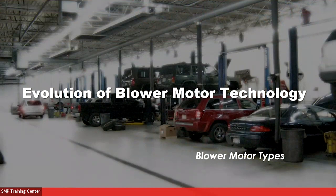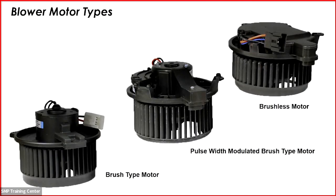Looking at the evolution of blower motor technology: on the lower left is a traditional conventional brush-type blower motor, which has been around as long as the automobile. In the middle is an intermediate technology — pulse width modulated brush-type — still using conventional brushes but turning the power or ground on and off very rapidly to control speed, which is more efficient and produces less heat than a traditional resistor. A lot of modern vehicles have now gone to brushless blower motor technology.